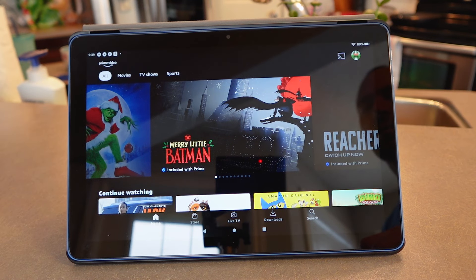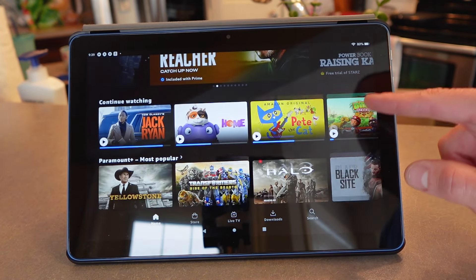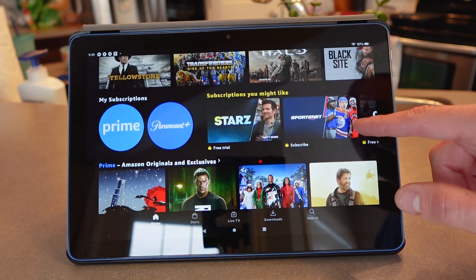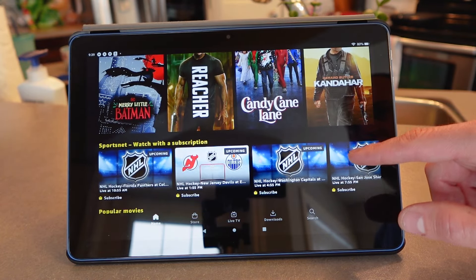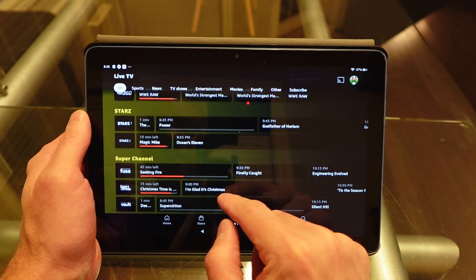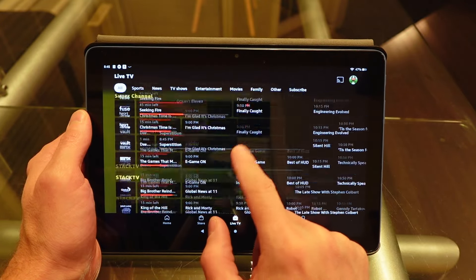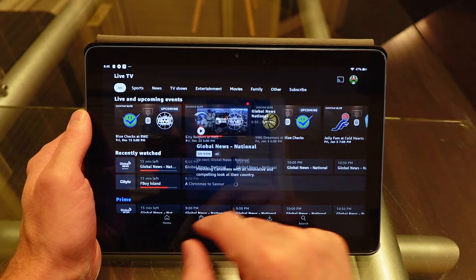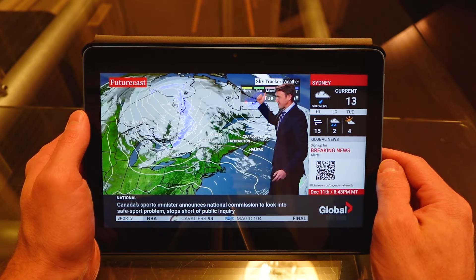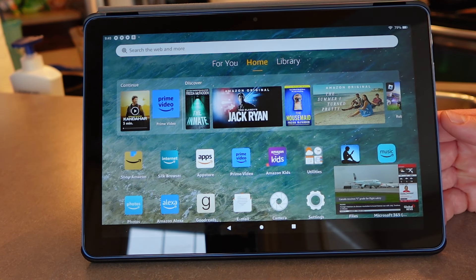A lot of people will use the Fire HD 10 as a media consumption device, and it's definitely good for that. You have access to Prime Video and other apps like Netflix, and it's a full HD screen — great for enjoying a movie. I also like the live TV option within the Prime Video app, which provides access to live TV channels you're subscribed to, plus some of Canada's broadcast channels like Global TV and services like AMC+, BBC Earth, and Super Channel.